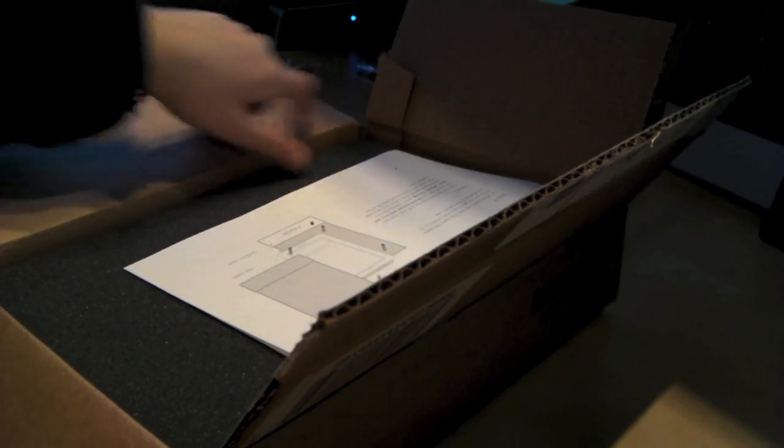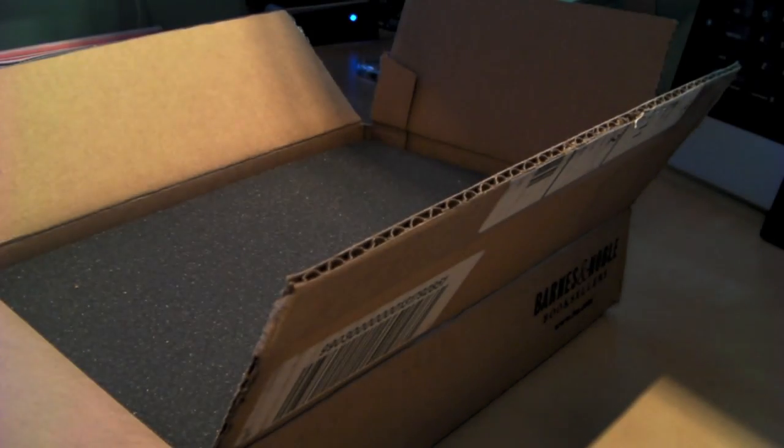I already opened the box and took out the order form because it has some personal information. But on the top here are instructions on how to unpack your Nook — for some reason, you actually need instructions.